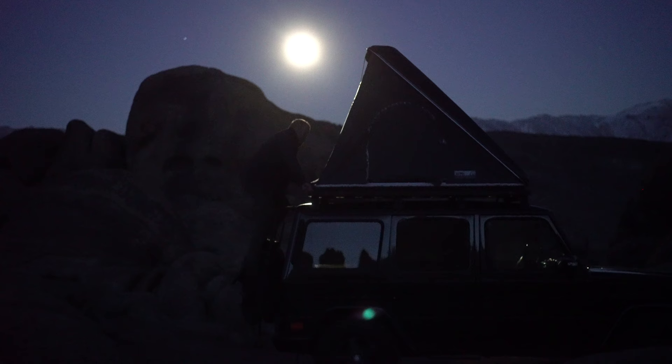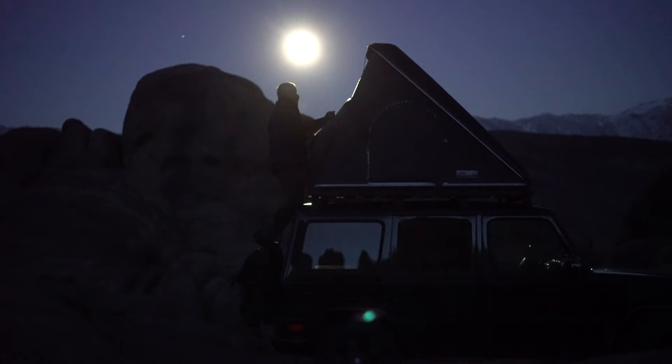I bought this vehicle back in 2017 — it's a 2003 Mercedes-Benz G500 — and I've slowly been outfitting it to make it more comfortable for my photography trips. The setup I had in previous videos was a rooftop tent, a rack, a ladder, and an awning. It was a great setup, but it never was really the end goal for this vehicle.